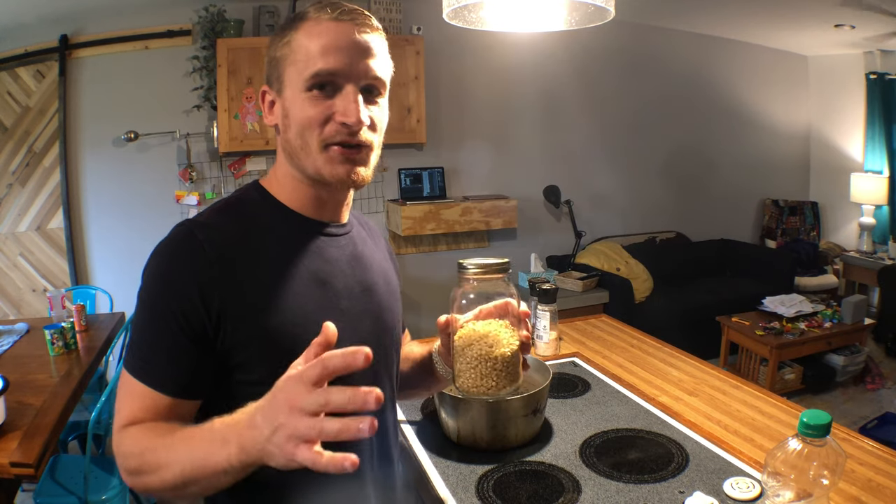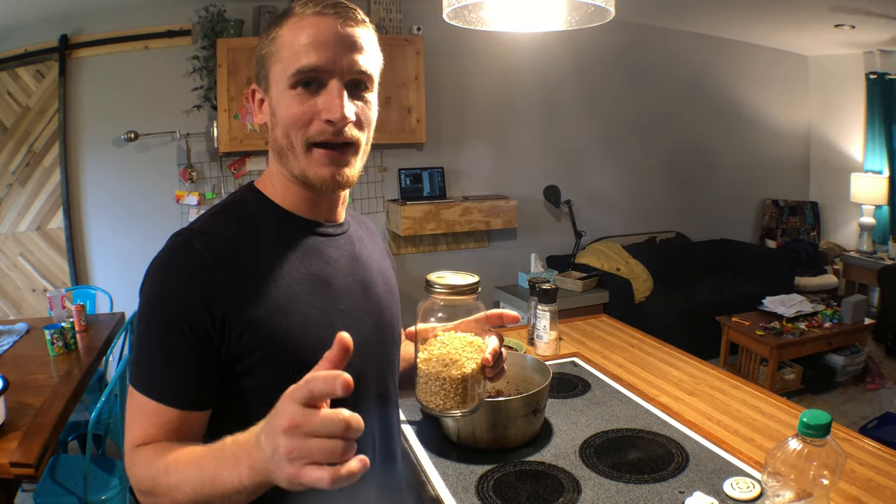I've had a request to show how I make homemade popcorn. So in this video I'm going to show you how to make healthy homemade popcorn.